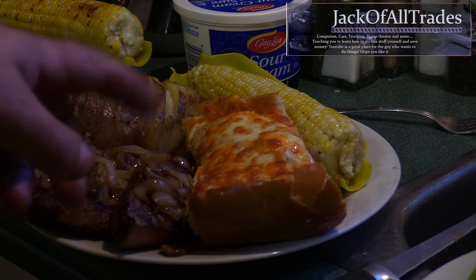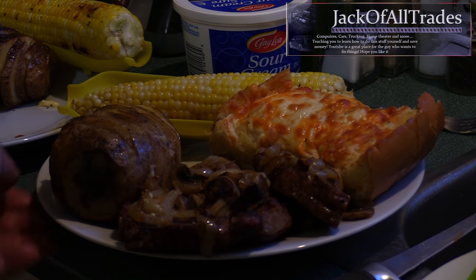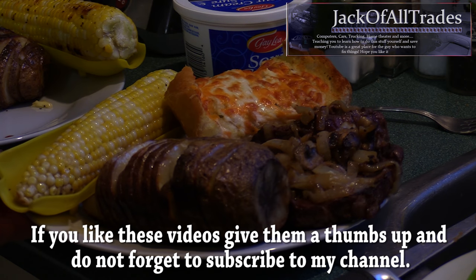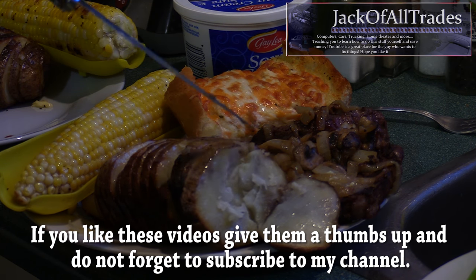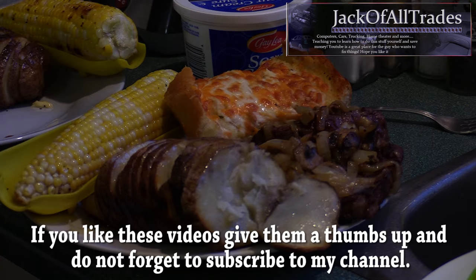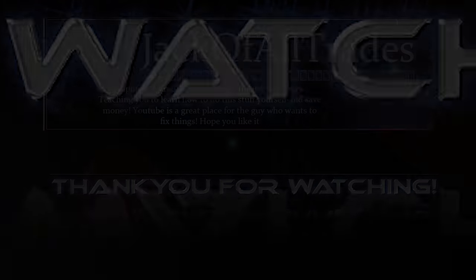There you go guys — a little garlic bread from the oven, corn, scalloped potato, a medium-done steak with mushrooms and onions on top, and a baked potato. This is my first time doing this on the barbecue and check it out — it just falls apart, beautiful. If you guys liked the video please subscribe, leave a comment, and look for more wonderful videos to come. Thank you for watching — we'll see you next time.